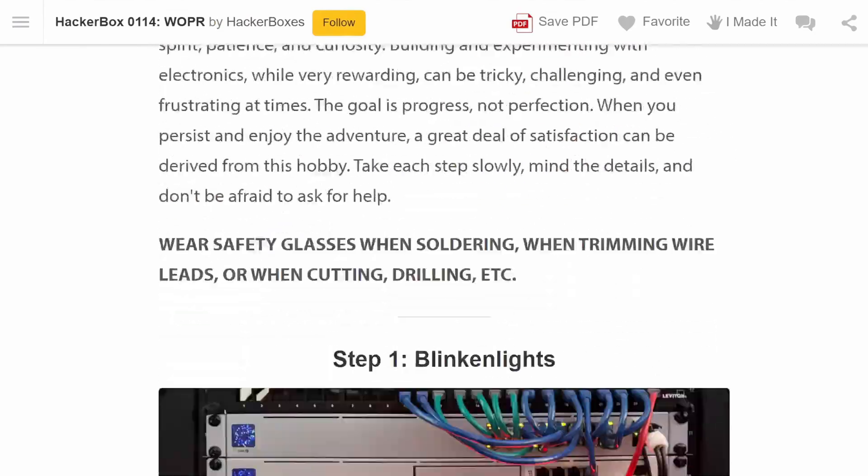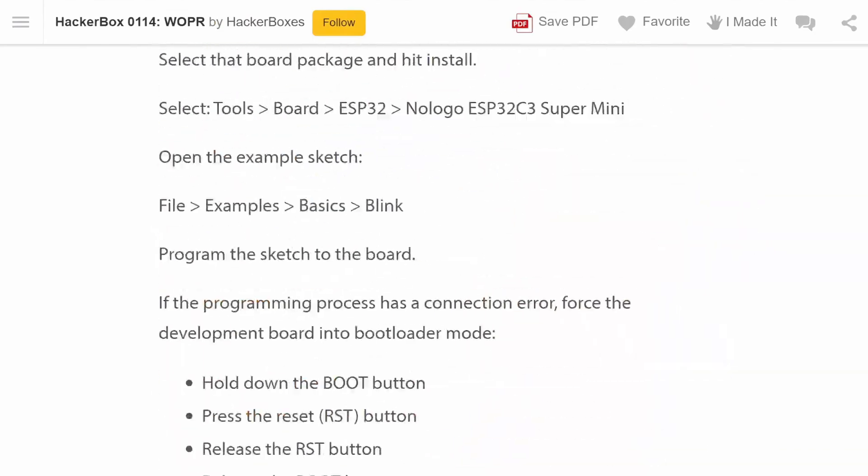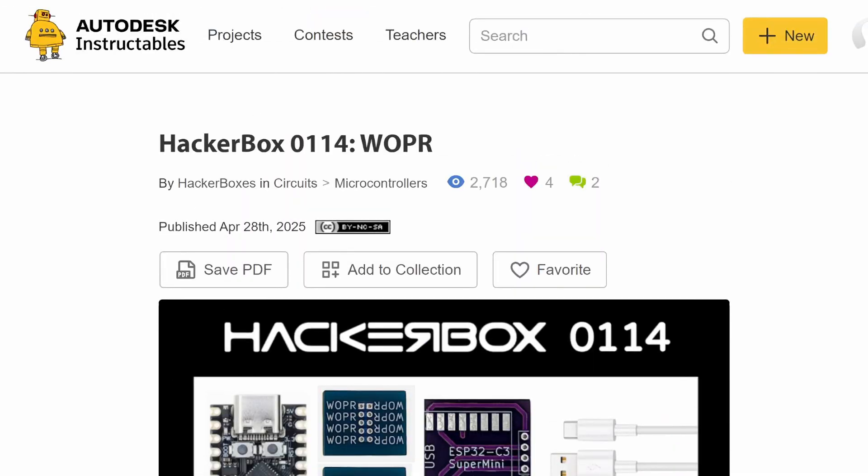Just like they always do, the folks from Hacker Boxes have included a great set of instructions available on Instructables. I have a link to that in the description. Even if you don't have the Hacker Box, you might find it pretty handy.